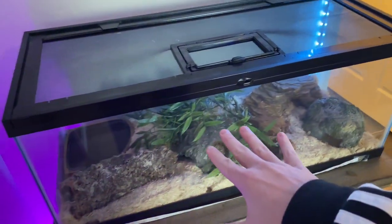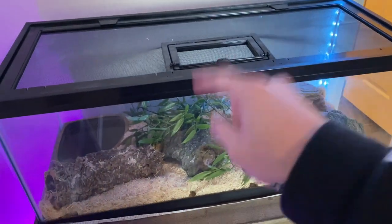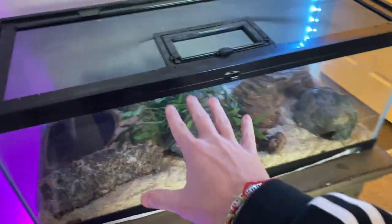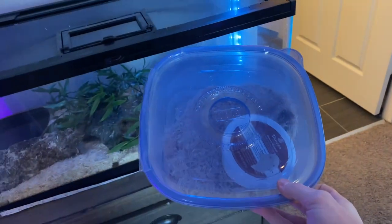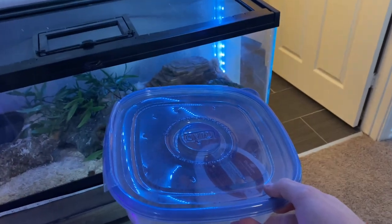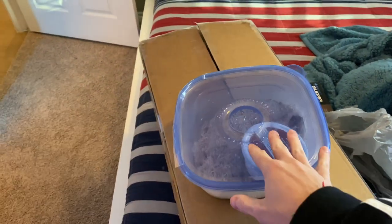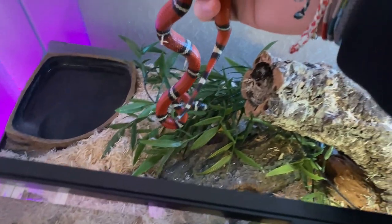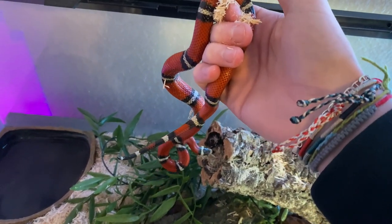Okay folks, the time has come to do some major upgrades on Edward's tank. To do that, we have to take this little dude out and put him back in his little travel bin again. He's going to stay in here overnight because we're going to be using silicone that needs to cure. So first things first, you got to get him out, put him in there, and then we'll move on.